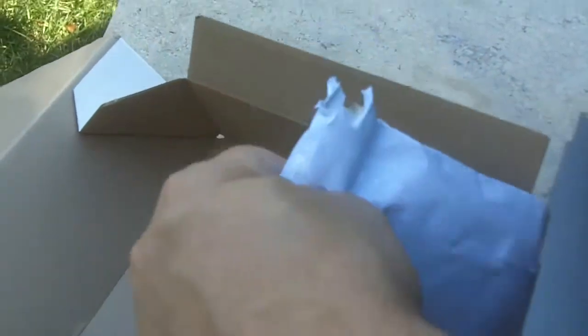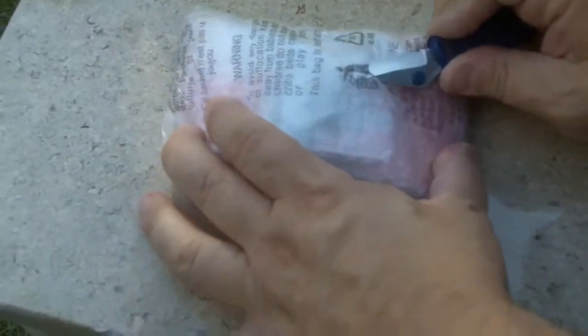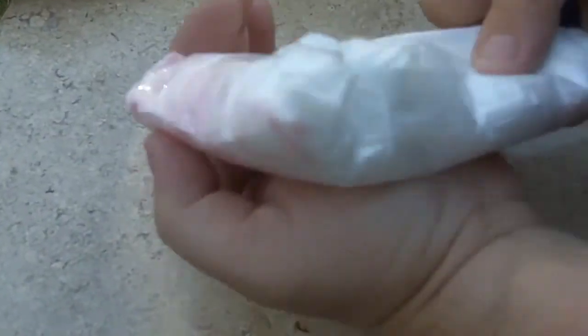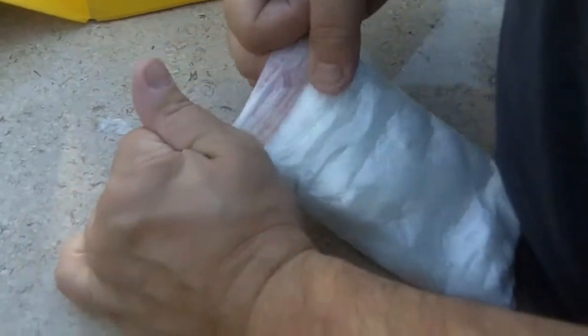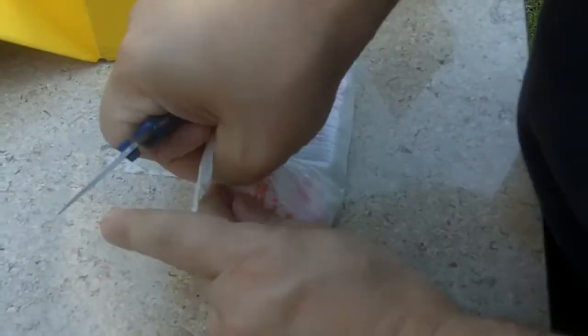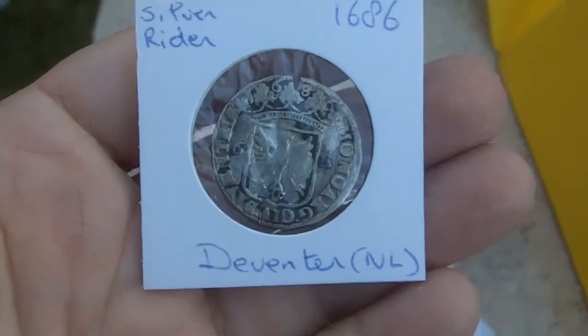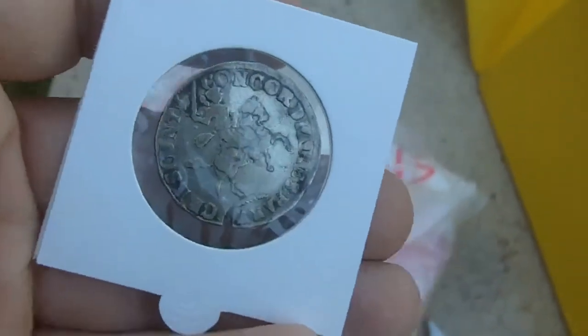Thank you Mark, once again I'll put your username across the bottom of the screen. Let's see - very cool. It came from a long way. Oh man, I see some goodies! Let's see - number one - oh man, a 1686 silver coin. Or it looks silver, I'm sure it is. Look at that - wow, that is awesome!